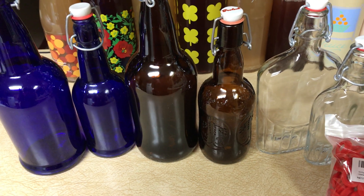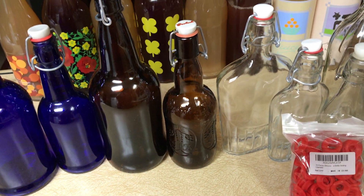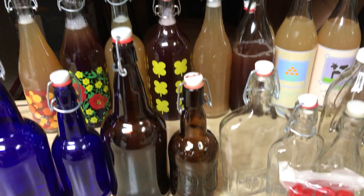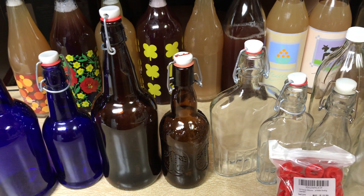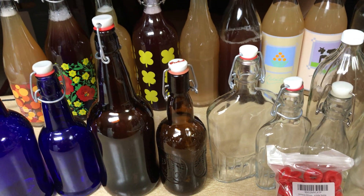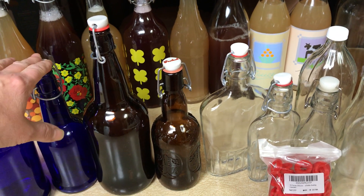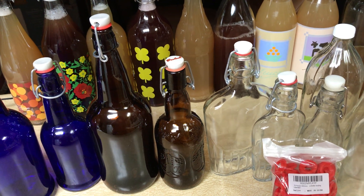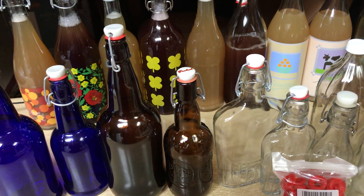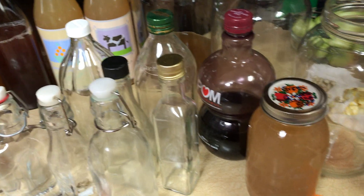First thing: start collecting bottles. I go to secondhand stores and yard sales — every bottle you see here with these flip tops is from secondhand stores or yard sales. I have a large variety, actually a tote full to the side I'm not showing. These pressure-seal flip tops keep the carbonation in and I know they're airtight.